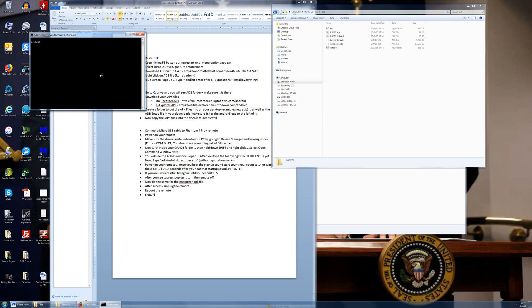This is a pretty simple command. Type: ADB space install space DU Recorder dot APK — or whatever your file name is called. It may not be the same as mine; it could be DURecorder dot 1.1.4 or whatever version. So whatever it's named, that's what you type in. Or you can just rename the file to match. It's DU Recorder, not RU Recorder.